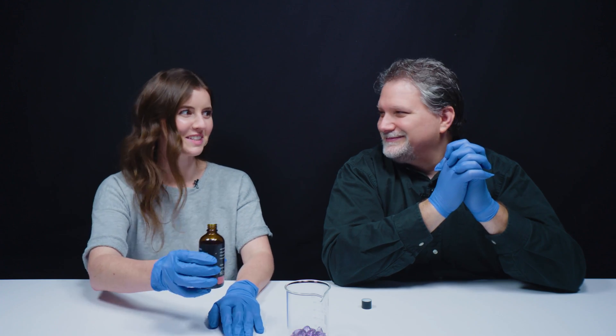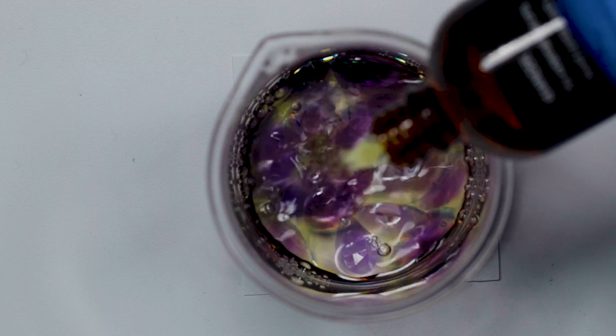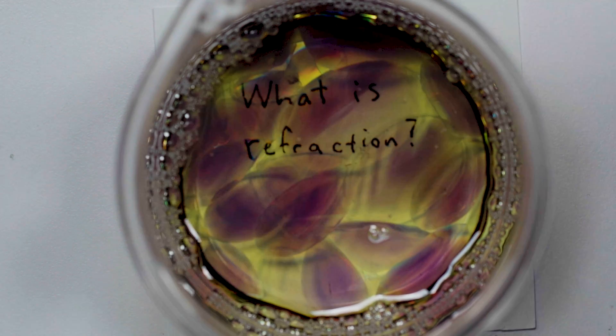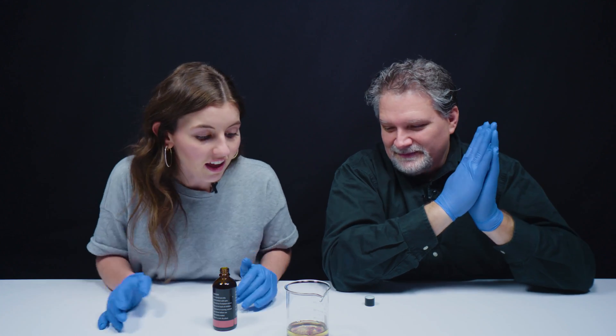I'm actually kind of nervous. It's kind of cool. There's a secret message under there. I see little blobs of color, but I don't see any edges really at all. And you can see all of the color zoning. One of the identifying features, of course, is color banding, and you can see that.